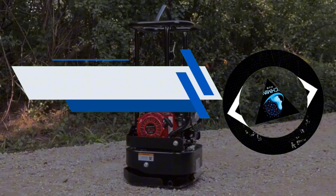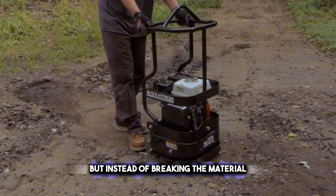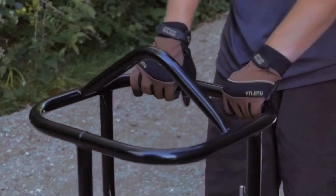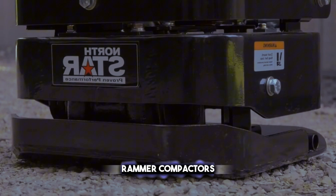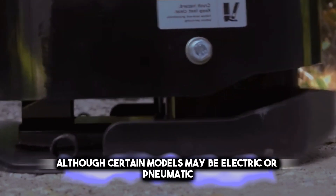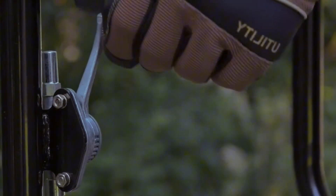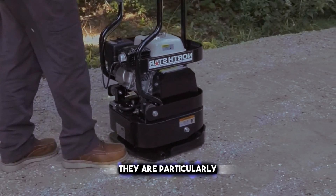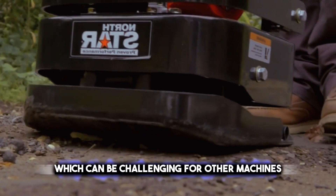Next on the list is the Rammer Compactor. This machine looks like a jackhammer, but instead of breaking the material, it compacts it. However, it emits significant noise and vibration, making prolonged operation fatiguing. Rammer compactors typically run on gasoline or diesel engines, although certain models may be electric or pneumatic. Featuring a metal shoe attached to a piston, these compactors deliver rapid and forceful blows to the ground. They are particularly effective in compacting cohesive soils like clay or silt, which can be challenging for other machines.